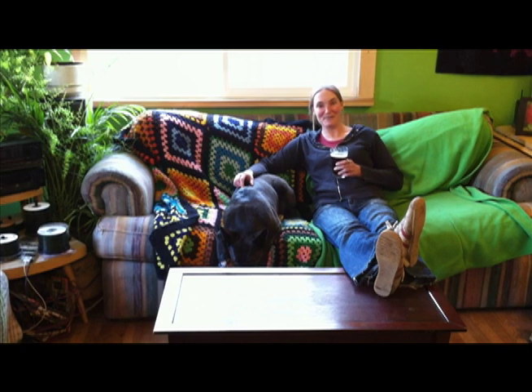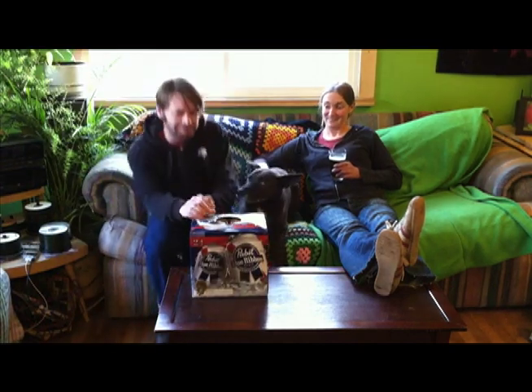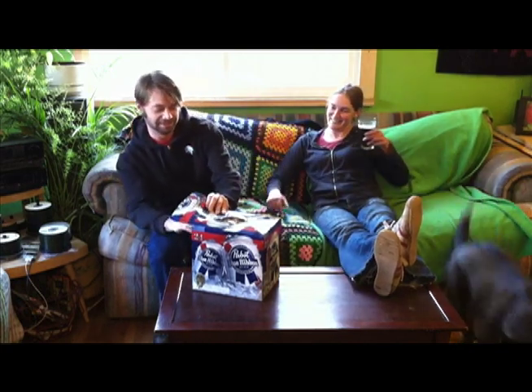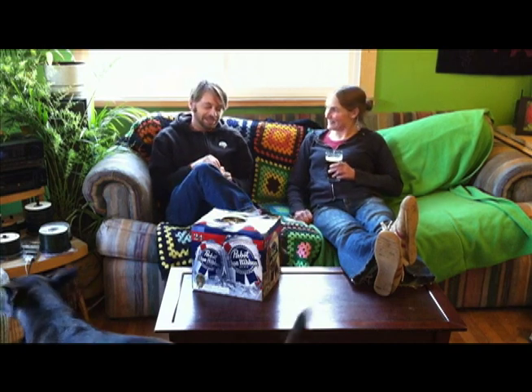Oh look, it's my friend Brandon! How's it going, Casey? Pretty good, Brandon, how are you doing? Oh, not bad. Long day of work at the Flying M Coffee House.